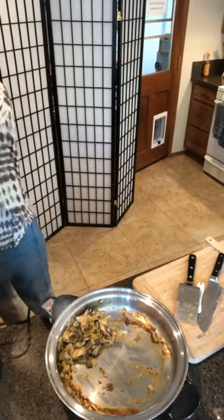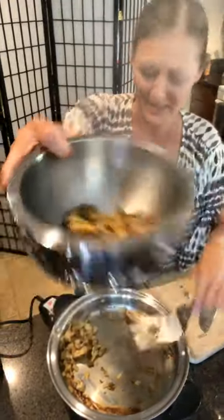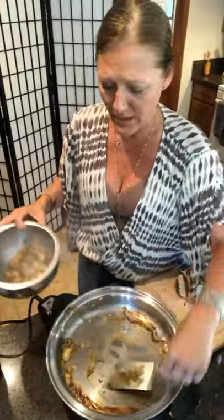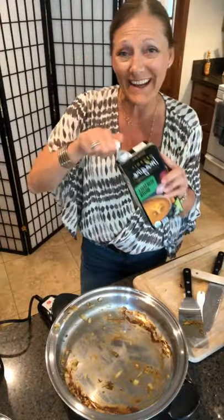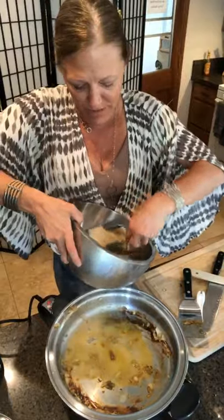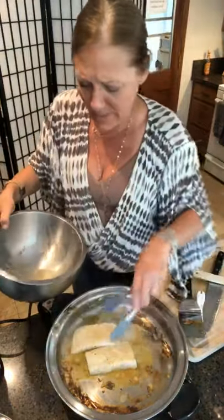I'm going to scoop the vegetables out because I don't want them to continue to cook — you can see those are beautiful. Then we're going to throw the fish in. I've got the pan preheating; again, you can use butter or oil. With chicken and meats you don't need it because they have a lot of fat in them already, but fish is not like that. These are beautiful sea bass fillets. I'm just going to put them in there. All it really takes on each side is about a minute.